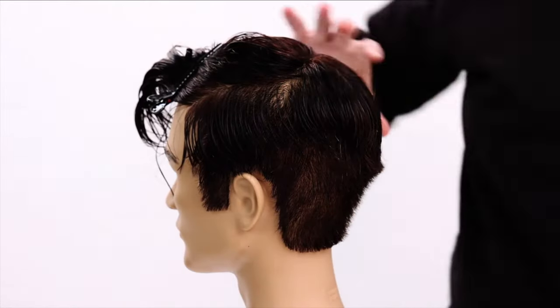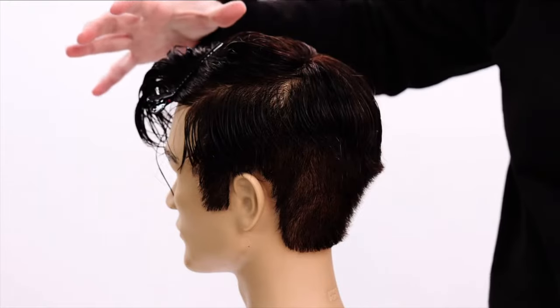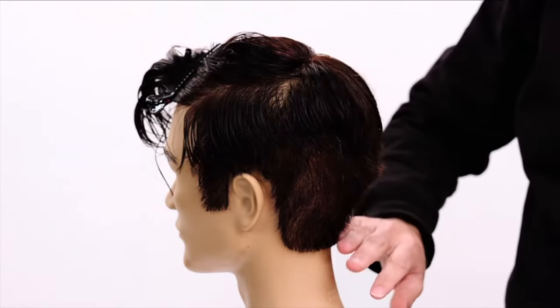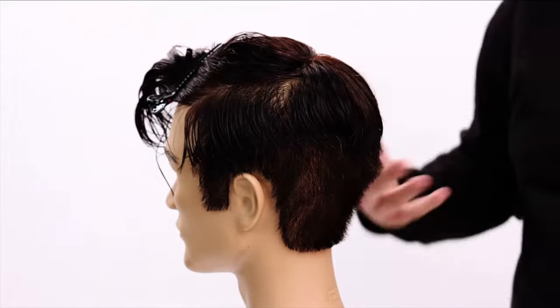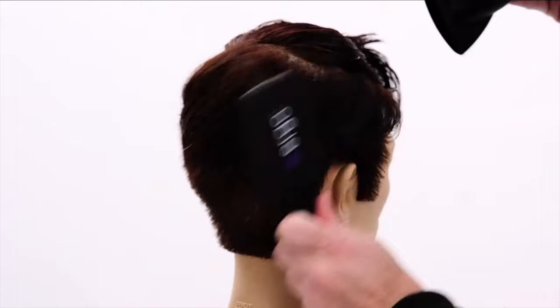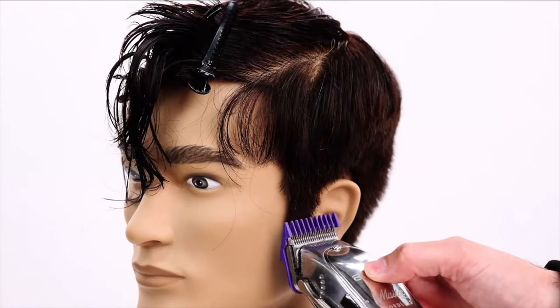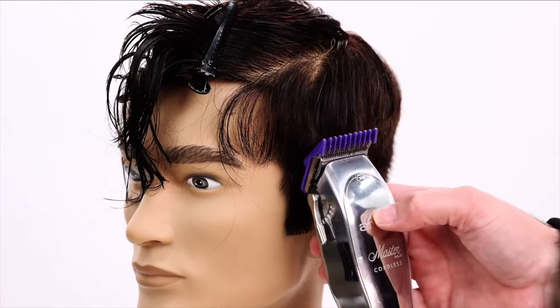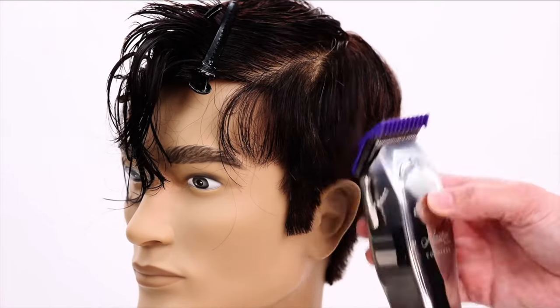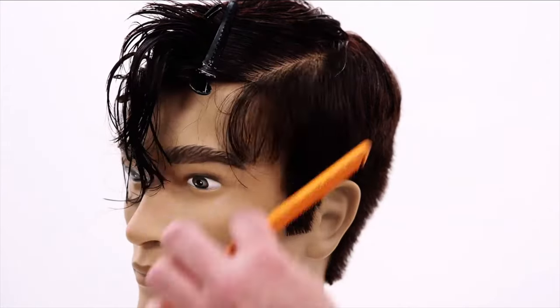Now I'm going to blow dry the entire cut. I'll keep the top wet and blow dry underneath just to smooth it out and get it dry so I can do my clipper work. As I go in with the clipper, I'm just going to pull away right around the ear — not taking it all the way up, not going that tight all the way through, just around these edges.